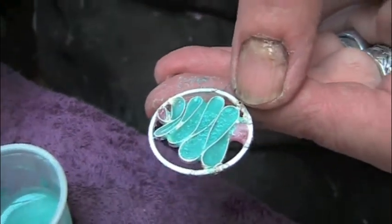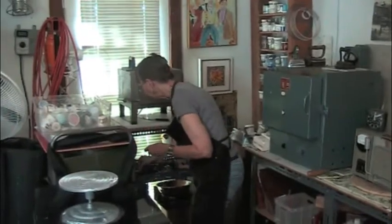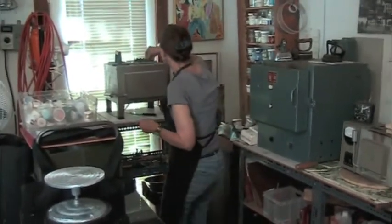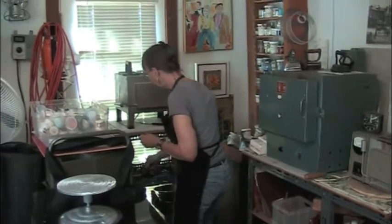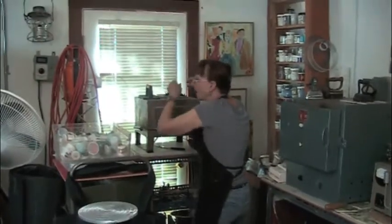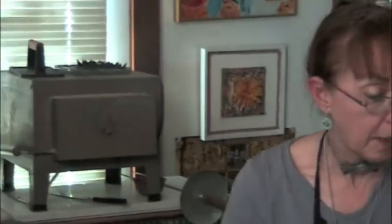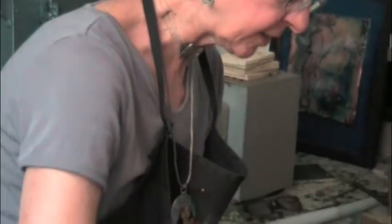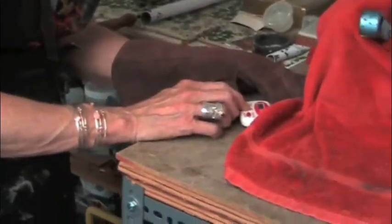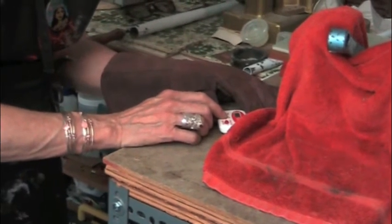Now I take it and put it on a trivet. I've got a kiln at temperature and I'm going to put it in. I've got my timer. First set your timer for 40 seconds, 30 seconds. I know this color — I know it's going to take 40 for the first firing.